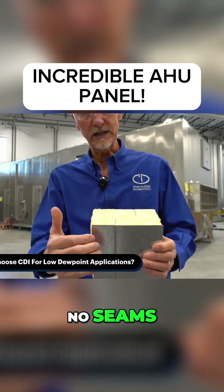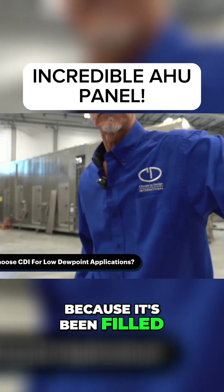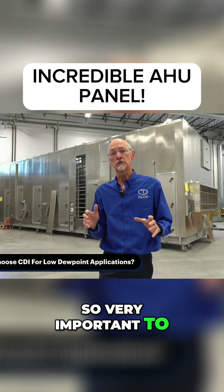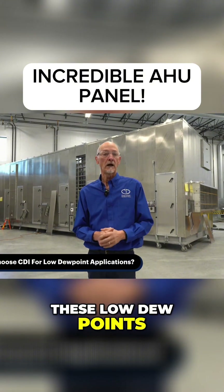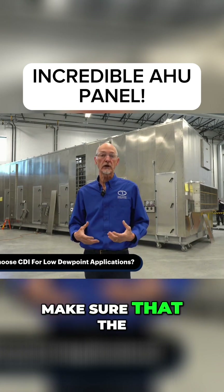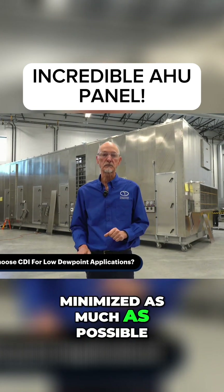There are no seams because it's been filled with that foam. It's very important to have a very tight casing in these low dew points — that's why we do pressure tests on every one of them to make sure that leakage has been absolutely minimized as much as possible.